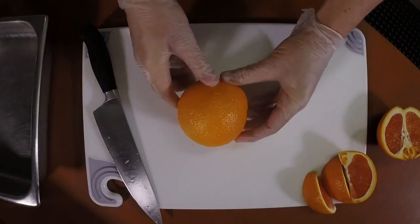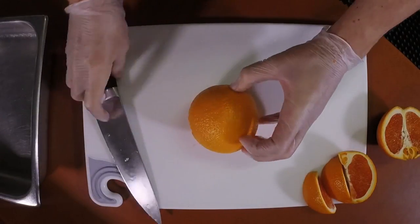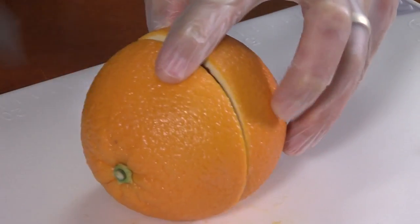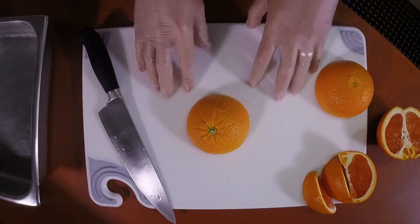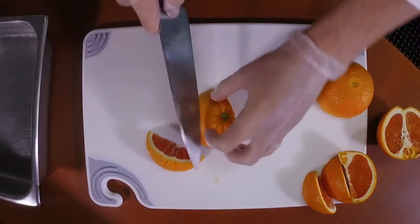My favorite way is to take an orange and cut it around the equator. Set it on its side, cut right through the center, right through the equator. Then set the orange cut side down and cut it into three wedges.